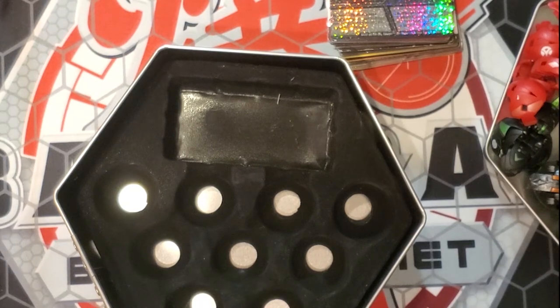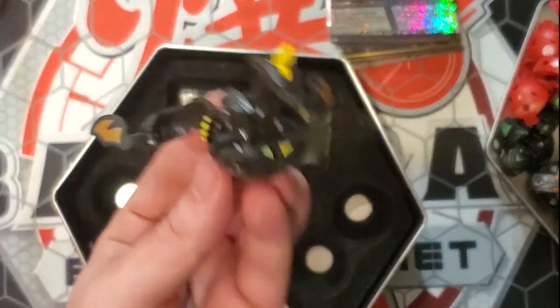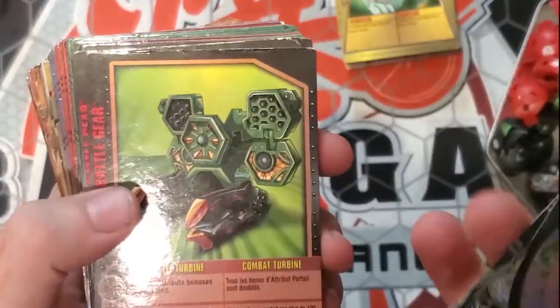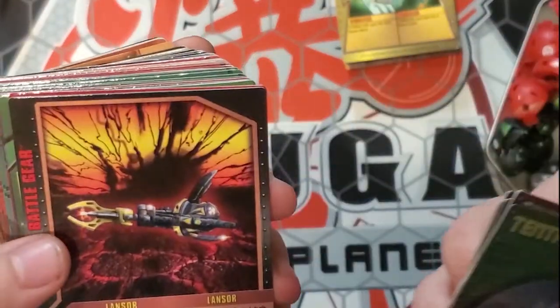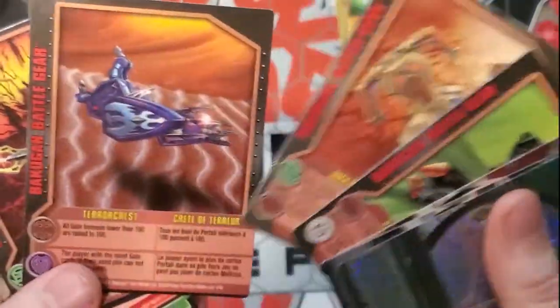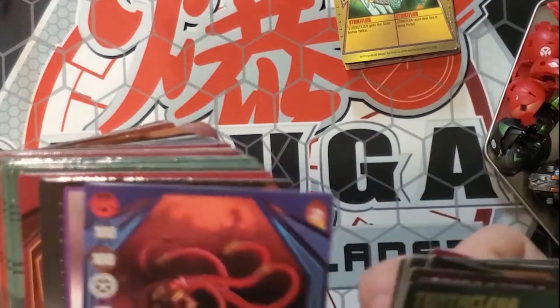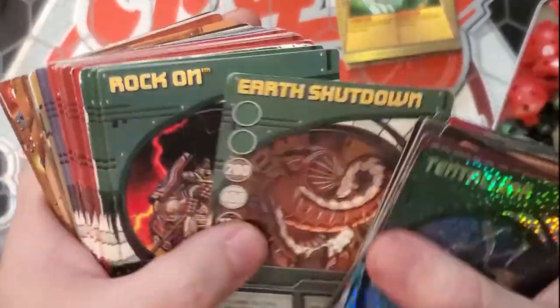I'd love to get an MK2 at some point, but I ain't got that kind of money right now. Those are all the Bakugan for the lot. Let's go ahead and quickly thumb through ability cards. We also have some Baku Gear or battle gear — I'll have the cards, and you can still use these even though you don't have the toy, I believe. Otherwise, these are just cool pieces to have in a binder.